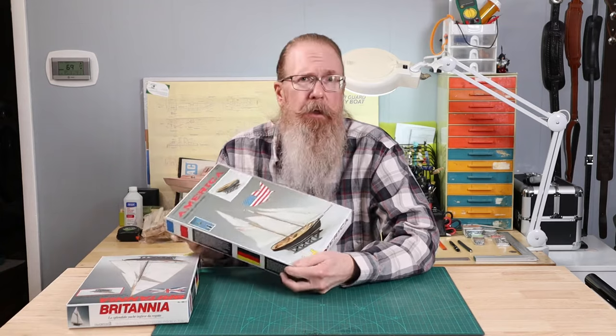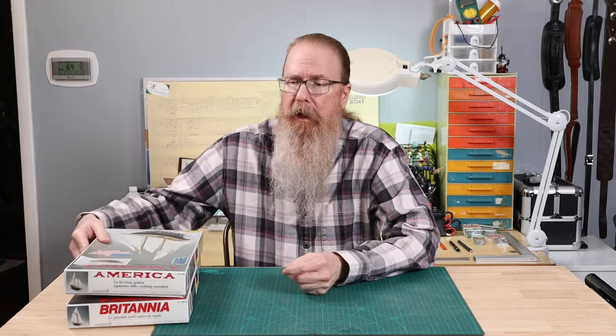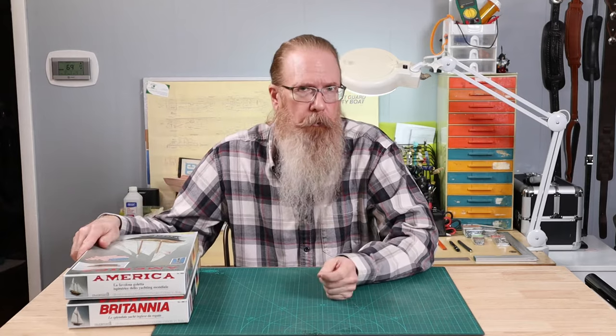When I say Mamoli had a wide range of model ship kits, I'm not talking just about subject matter, but size. At one end of the spectrum, Mamoli kits can cost hundreds of dollars and produce a model nearly a meter long. At the opposite end of the spectrum, you have the Mini Mamoli kits, which are designed for beginners or even children — and I should put a parenthetical on that: children under close adult supervision.